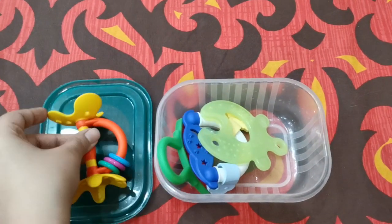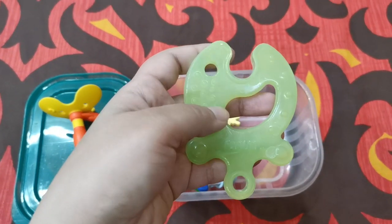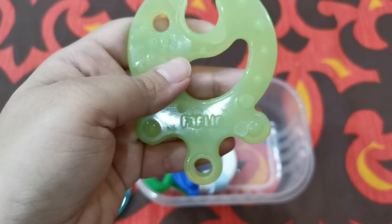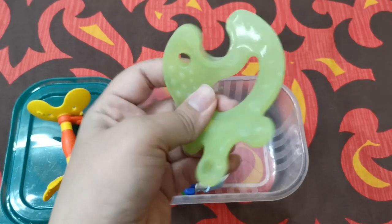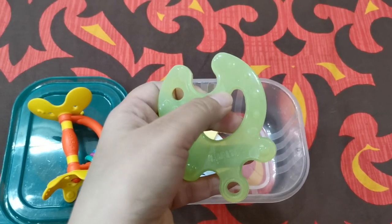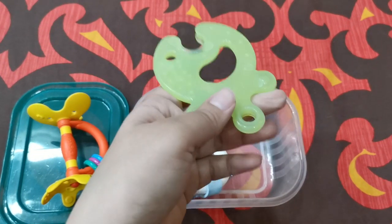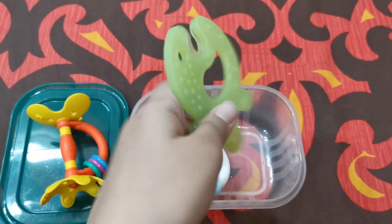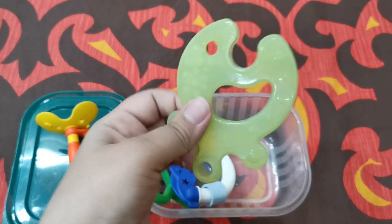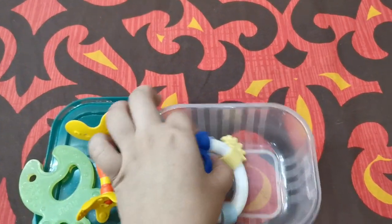The second teether my baby has been using is made of silicone — this is from the company Farling. It's BPA-free, food-grade silicone. This teether has different concave and convex surfaces so the baby can easily hold onto it, and the surfaces don't bother the baby's small fingers. It is also a very soft option.